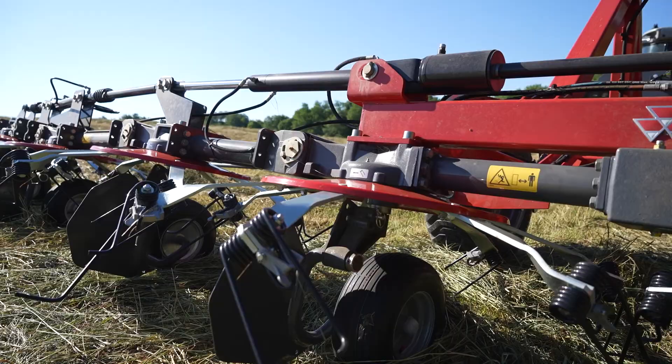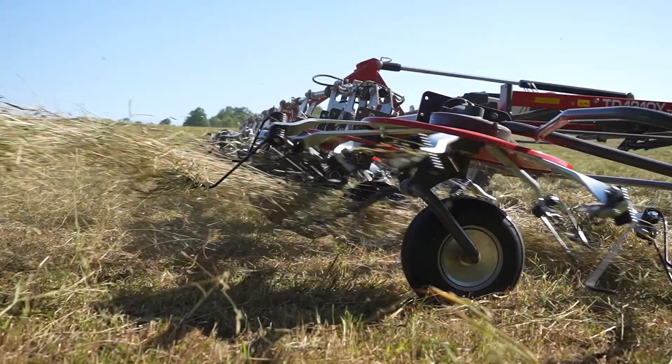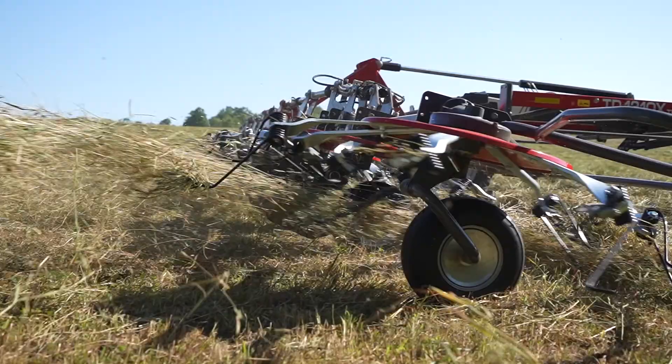The most exciting part about the TDX series of tetters are the hook tines. The hook tines work in a sweeping motion, giving you an optimal spread resulting in an even dry down across your field.